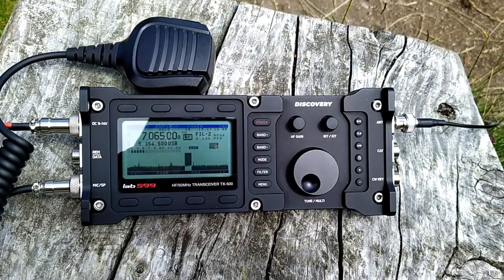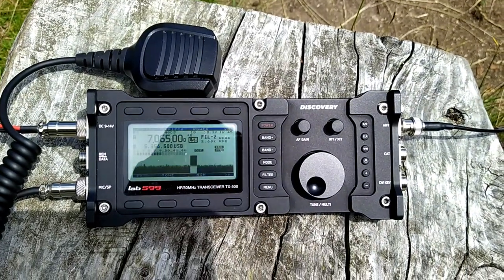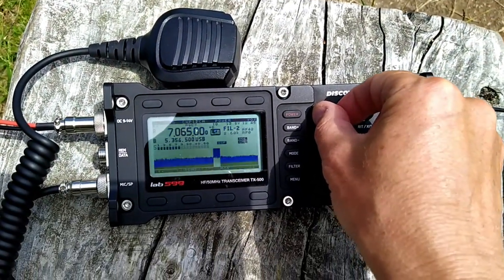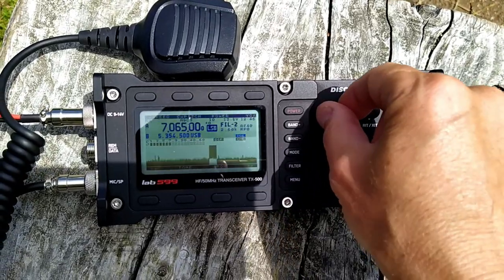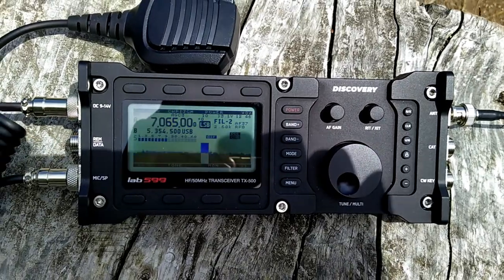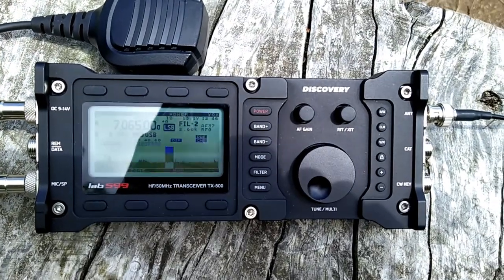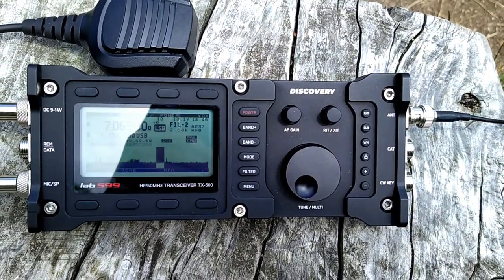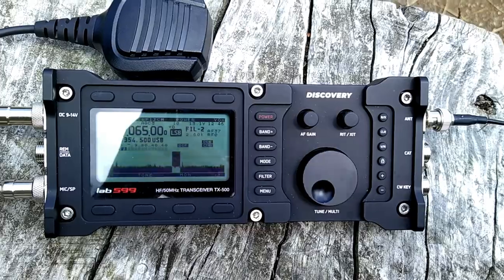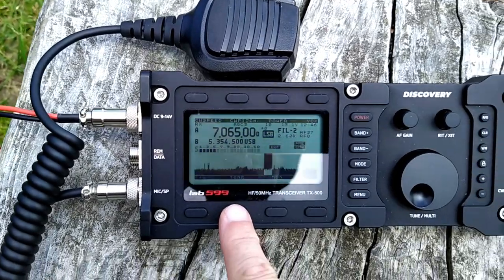I just sent a second spot on 40 meters and made another eight contacts. Now you can probably hear the QRN — this static noise. I want to try the SWR and compare it with what the analyzer says. I'll measure it at the transceiver, not at the antenna, so bear in mind the value will be worse than what I measure now. I checked that this frequency is free, so let's try on 40 meters.